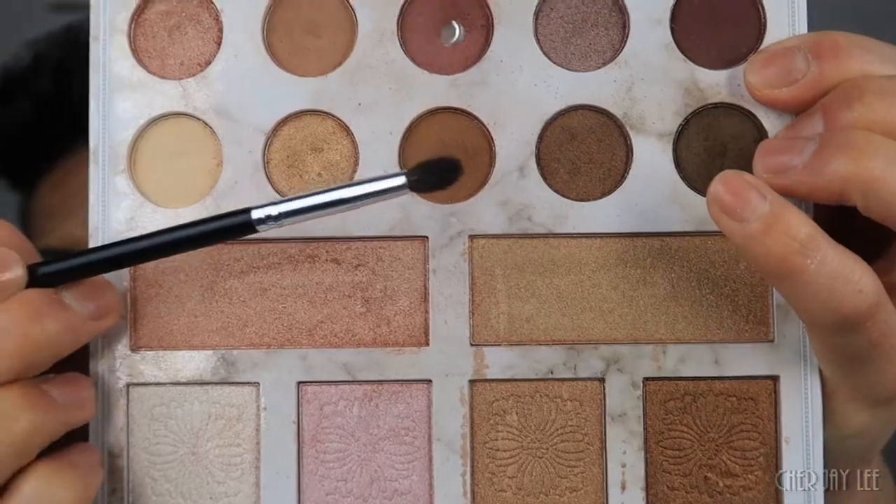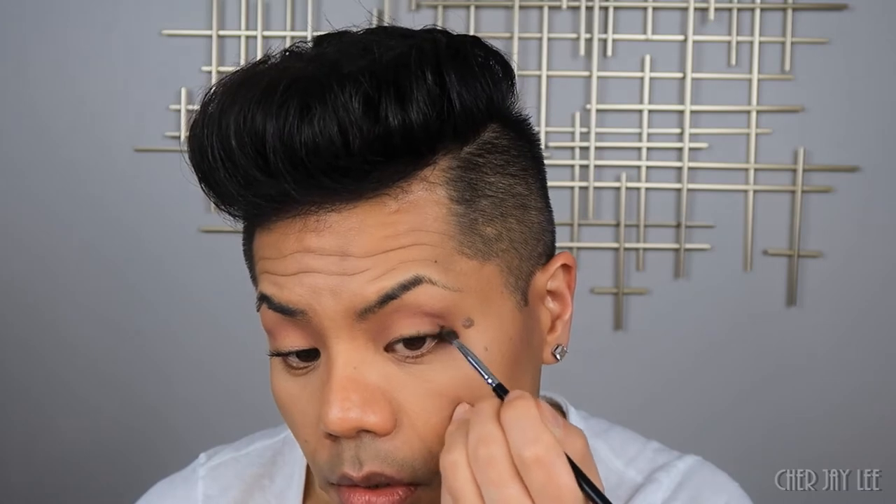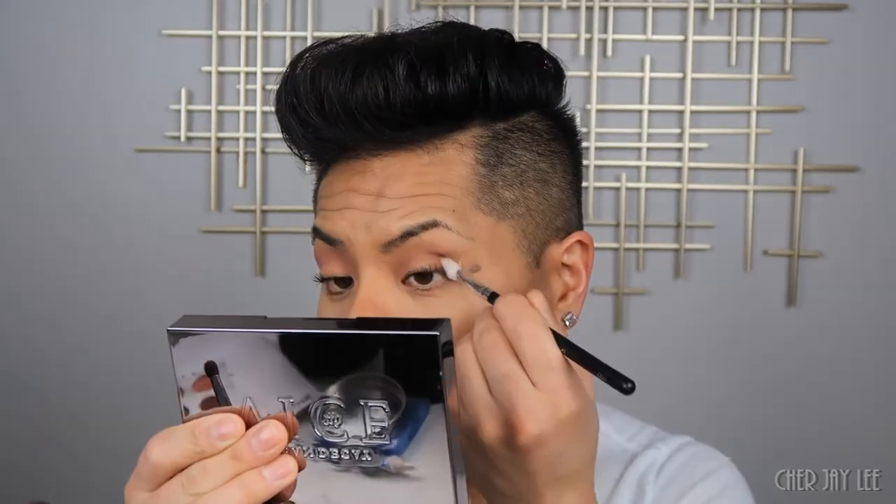Now taking a smaller blending brush, I'm going to dip into this color right here, which is like a medium brown, and place that on the outer corners to create some dimension. I'm going to switch to another blending brush that's a little bit more dense, go back into that brown, knock off the excess, and pack that on the outer corners.